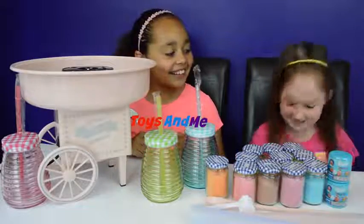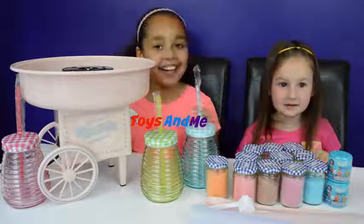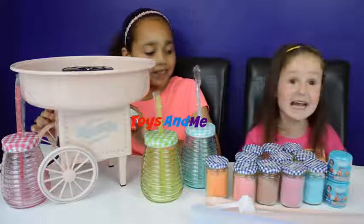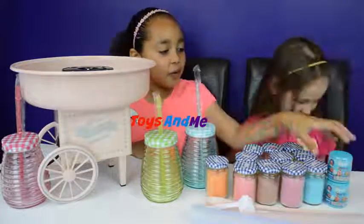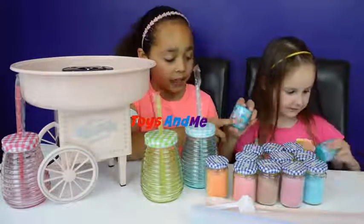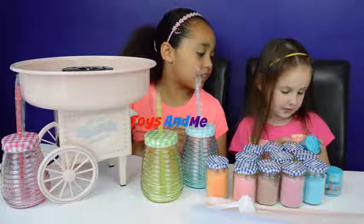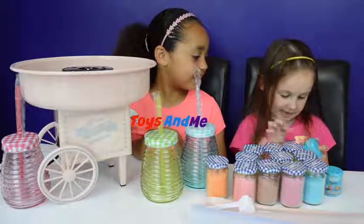Hi everyone, Tian here and today I'm inviting Georgia to make some yummy cotton candy! Me and Georgia love cotton candy and we're going to be using this cotton candy machine. At the end of this video we'll be opening some Finding Dory mashems, and the one I'm hoping to get will either be the crab or Dory, or maybe the shark.